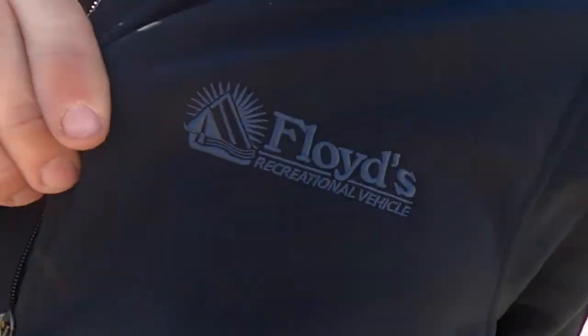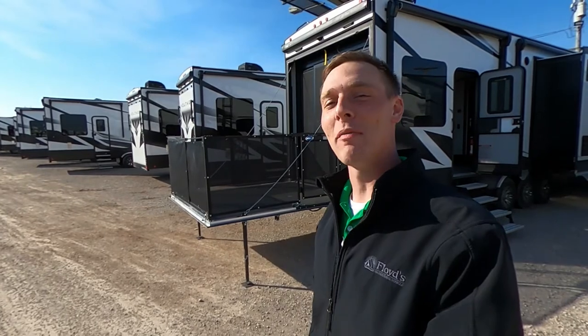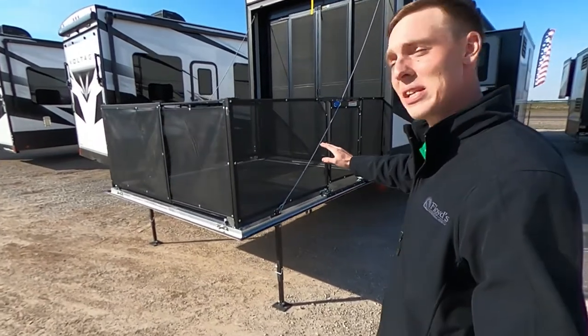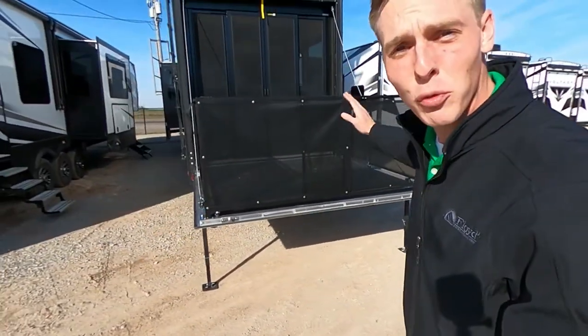What is going on everybody? It's Hayes Carlson coming back at you over here at Floyd's RV in beautiful Norman, Oklahoma. And today we're going to be talking about the Dutchman Voltage 4225. This thing is really cool. As you can see, I got the back porch set up over here. This thing is chock full of some really cool features that I'm sure you guys are going to like. So let's get into it.